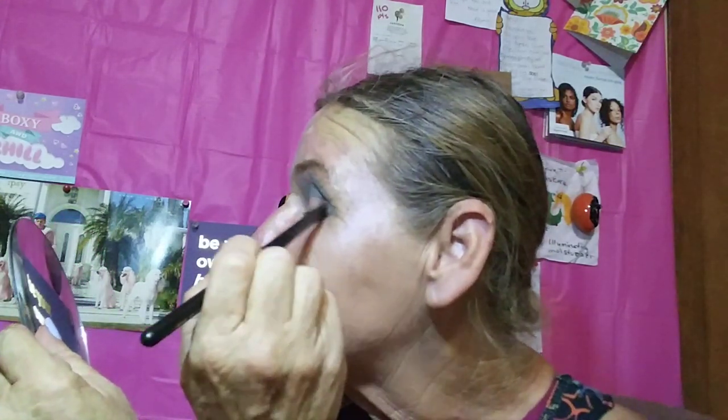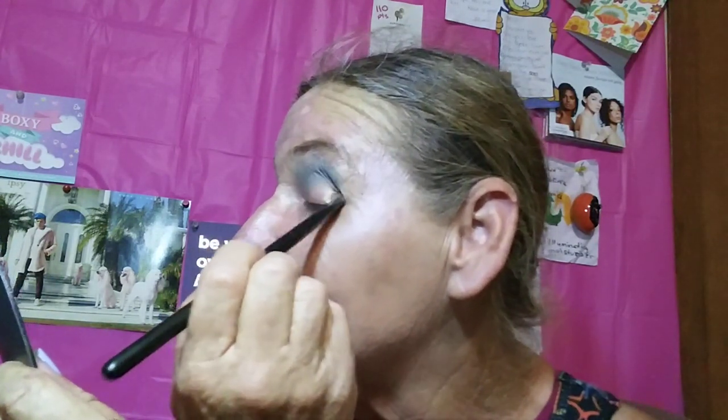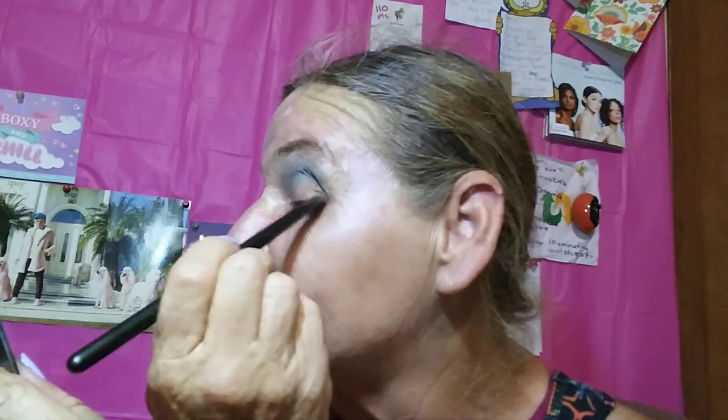We're just going to pack that a little bit on the outside. And another thing with brand new shadows — especially some of these that are more buttery kind of shadows — if they've been sitting in a warehouse for any real length of time, sometimes they'll get like a little sort of a crust to the top. And so at first you're like, okay, this is really not good makeup. Until you break through that crust.